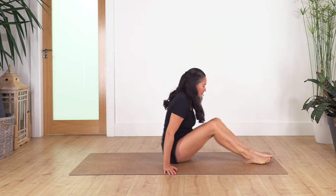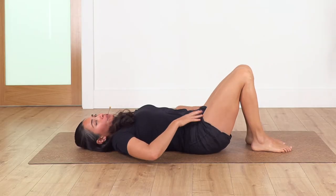Hi everybody, welcome to the Sacred Body Studio. My name is Fabi and today we're gonna work on our core. So are you ready? Let's start — lie down on your back.